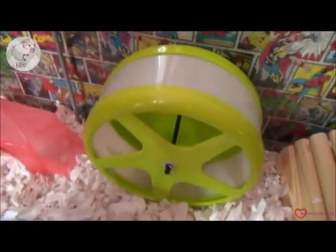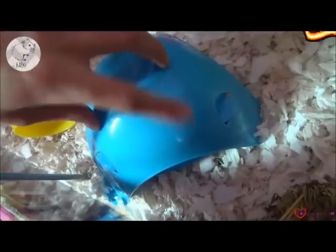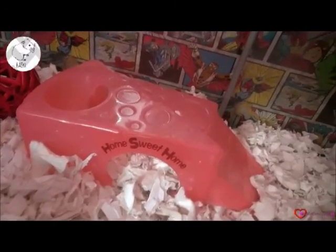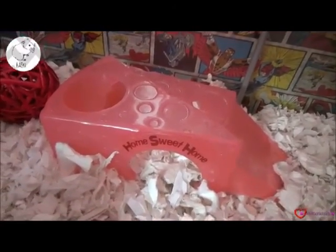Then we have a little Pets at Home hut and another wheel — this one is also the Savick 18cm wheel. Then we have the Spinrock blue hut house where they can just go in. Then we have this super cute Home Sweet Home little cheese house — it's a pinky-red colour. We got this in a package and it looks really nice in the cage theme.